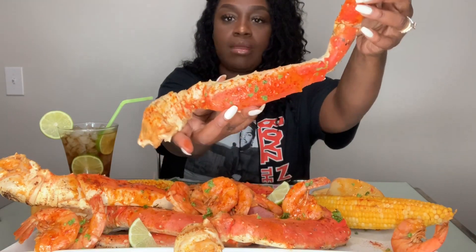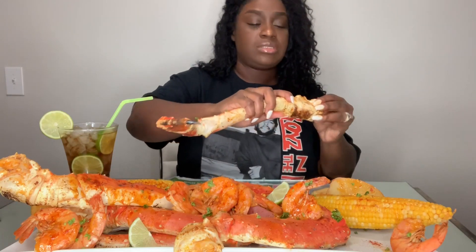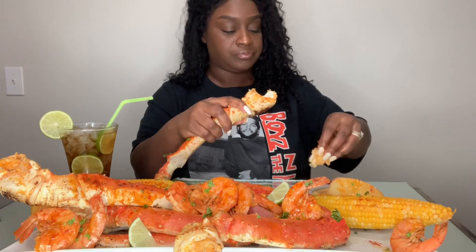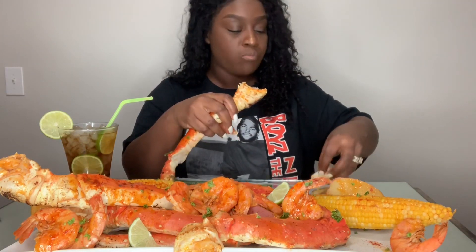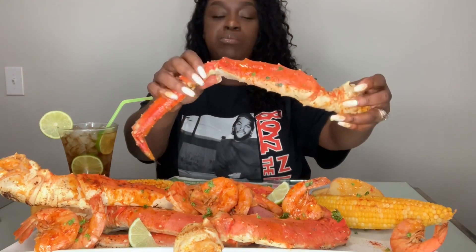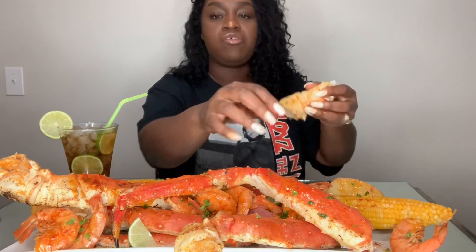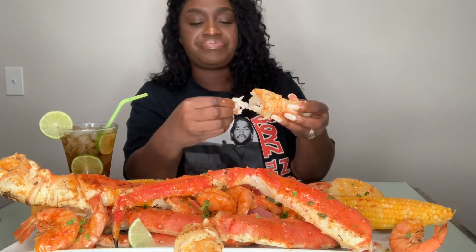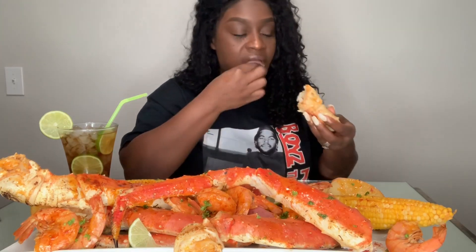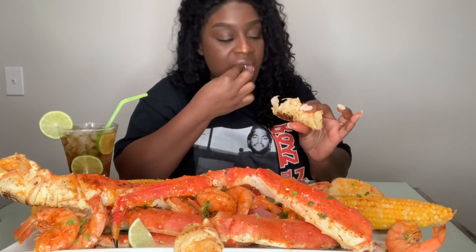I've been wanting King Crab for about two weeks. When I went to Sam's last weekend, they didn't have any big ones. But yeah y'all, we've been moving since Friday — today's Sunday — and my body is so sore. But we got it done.